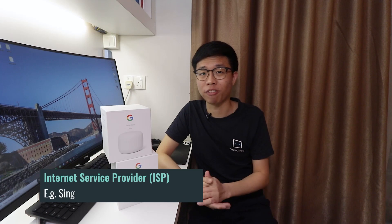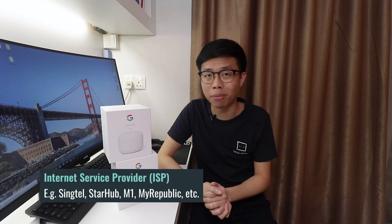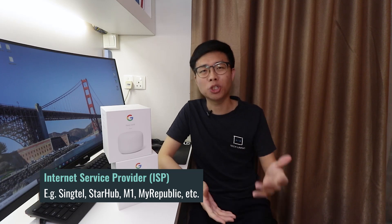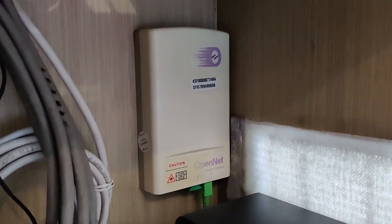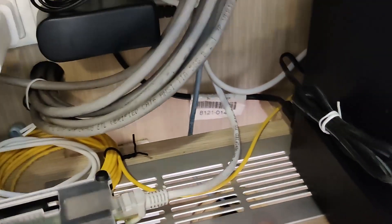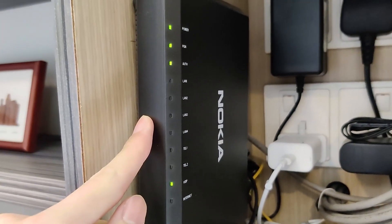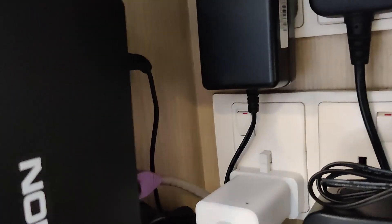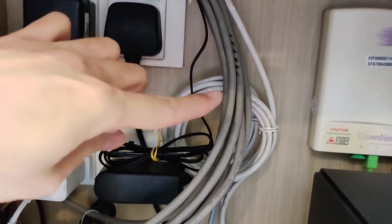Do allow me to clarify first that this does not replace your current modem. You still need to be subscribed to an internet service provider, an ISP, whether it's Singtel, Starhub, M1, or even MyRepublic here in Singapore. The majority of homes here have a fiber termination point, most likely located in your living room. You would see a yellow fiber cable connected to your modem first, and from the modem onwards it's connected to a router — and that is the part you can change with the Google Nest Wi-Fi router.